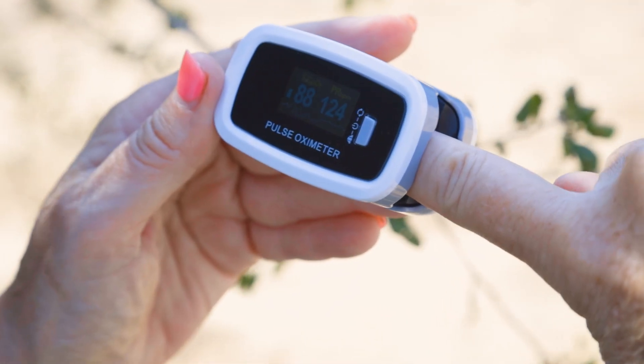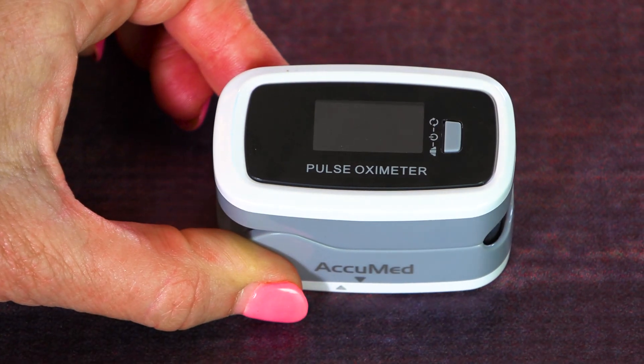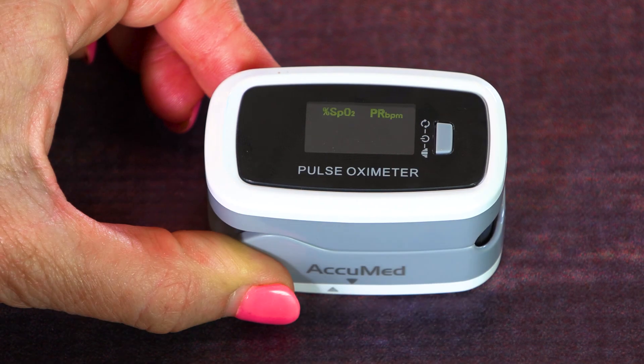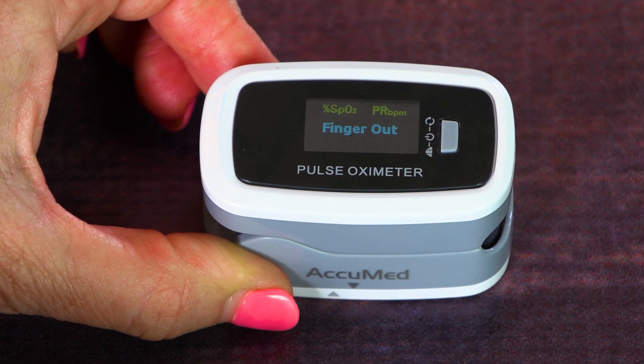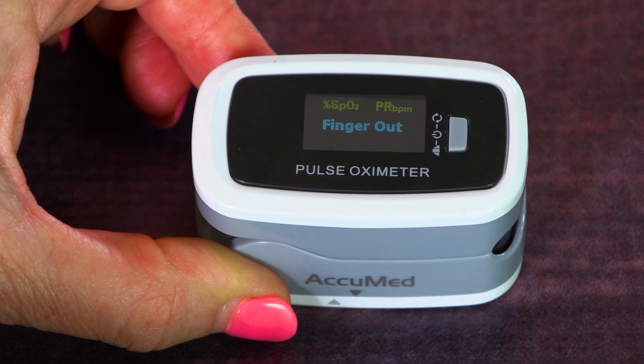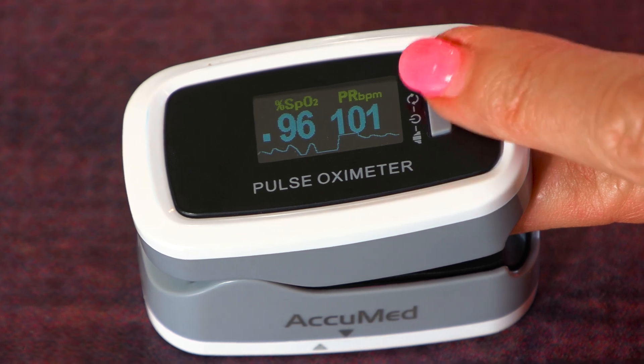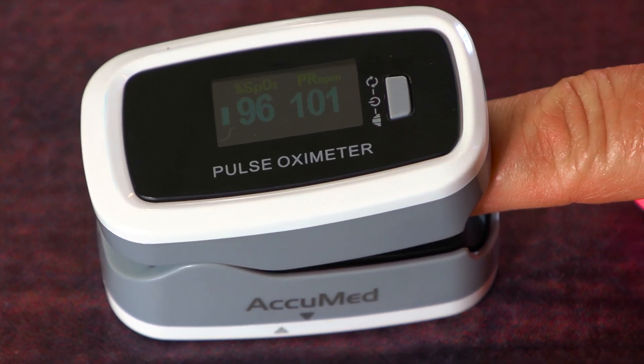It was really bright outside that day and the screen is bright enough that it was easy to read in direct sunlight. It's always in standby mode, ready for use. When you turn on the power, it'll say 'finger out.' Let me show you the brightness of that LED display — this is the very brightest, and now I'm going to press it with a strong press to change the brightness of the display.